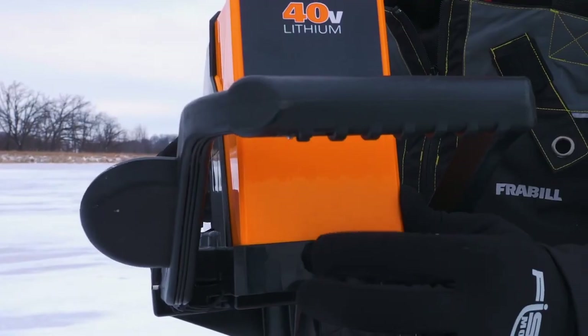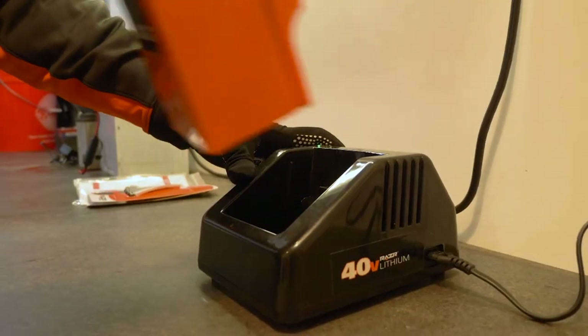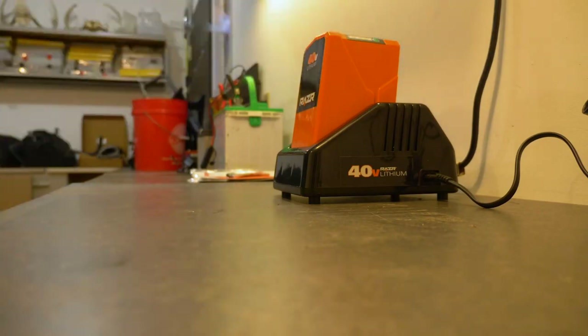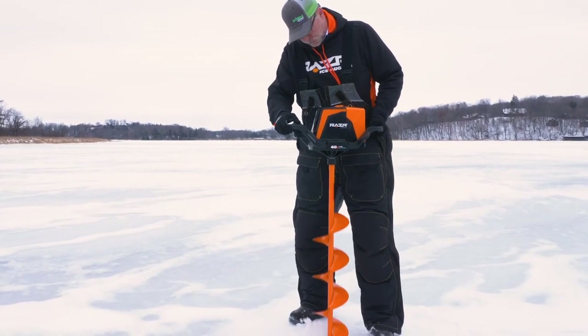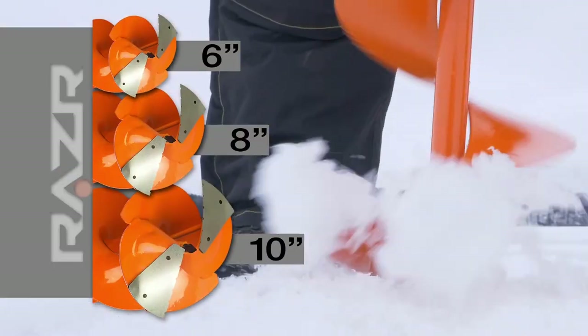The Razor also features a battery power indicator and convenient LED lights for punching holes after dark. Recharging with the supplied rapid recharge station is easy and fast — about 2 hours most days. Razor offers the 40-volt with 6, 8, or 10-inch bits, and all work interchangeably with the power head.